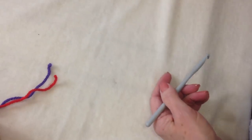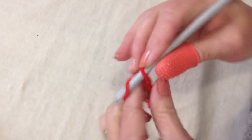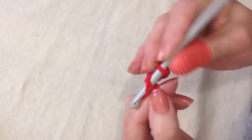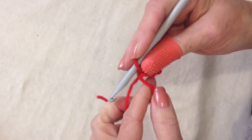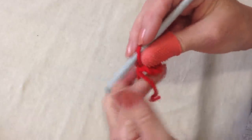Now start with red. Chain five — one, two, three, four, five. Slip stitch to join and form a ring. Now I'm going to carry this yarn end along the outside of the ring, and then I'll be able to close the hole.